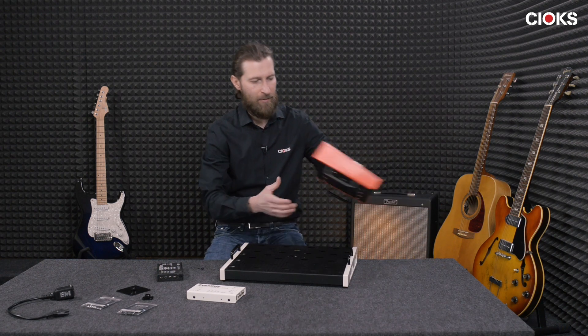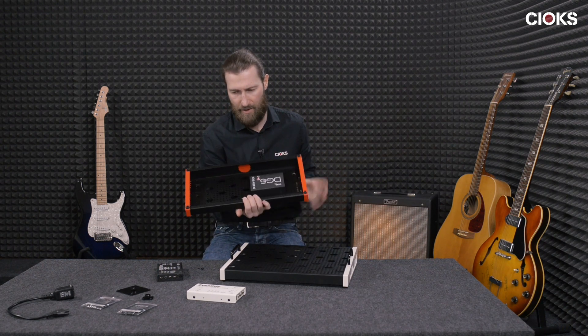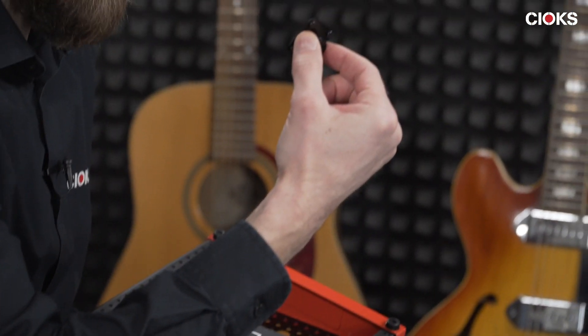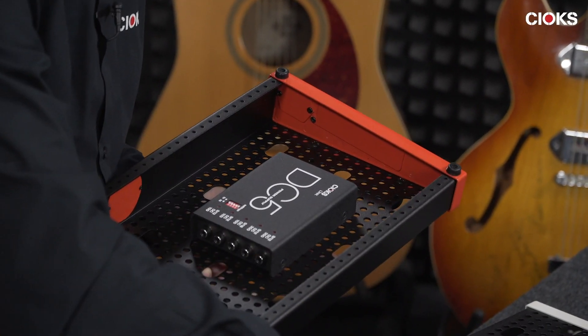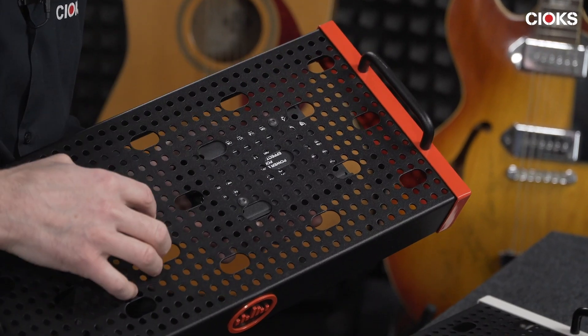But the thing is, if you mount it flush with the surface of this board, you cannot have the thumb screw on the area of the power supply. So that takes a little bit of planning to place the pedals around it.